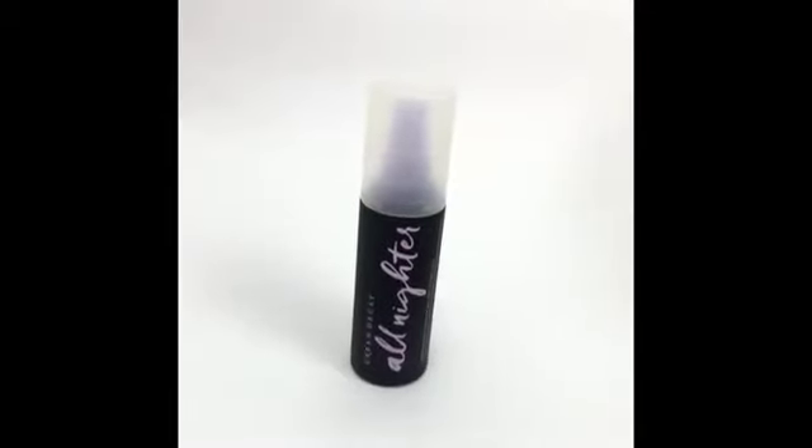Grab your setting spray and spray it all over your face to set your makeup.